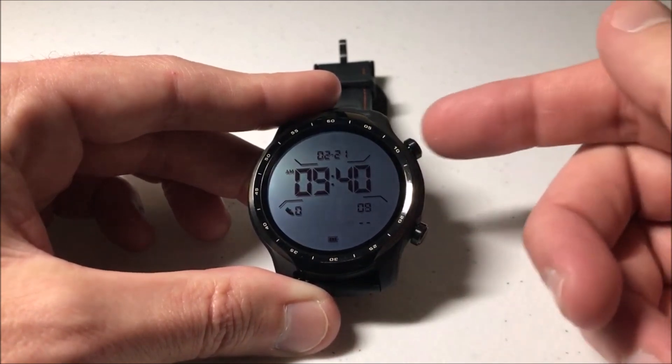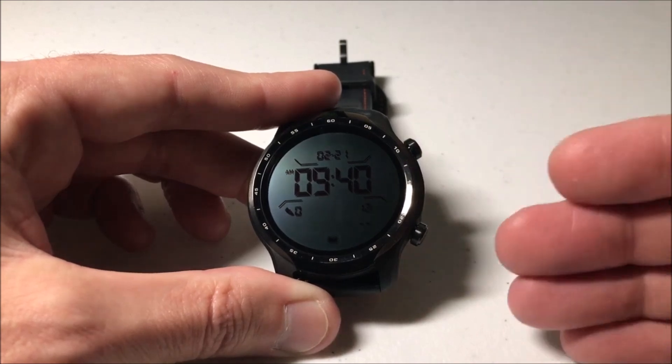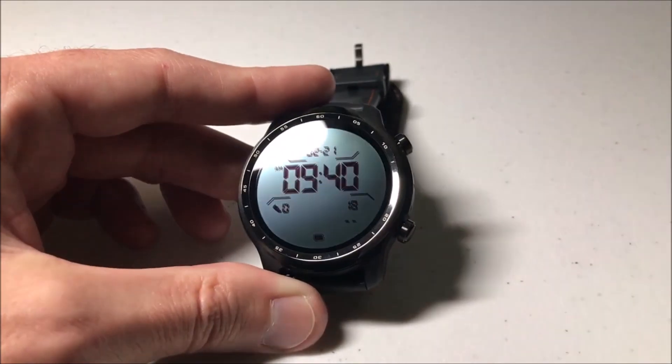Whenever you're ready to get out of this mode, the only thing you need to do is press and hold the top button to basically reboot the watch, and that will take you out of the essential battery life mode. I hope the video helps.